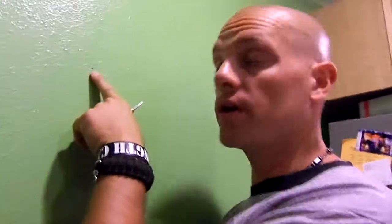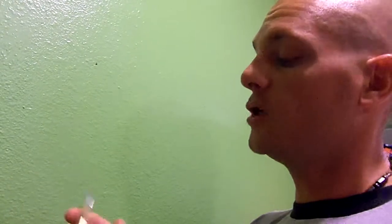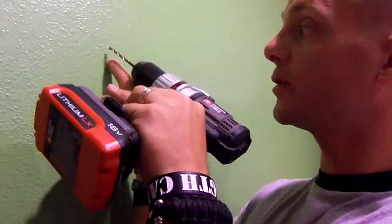I've already got my hole marked — hopefully you guys can see this on this beautiful green wall. I went ahead and marked that, and I used my little cheap center punch to get my starter hole. Next I'm going to take the drill and go right through, making my hole so I can put in my anchor.